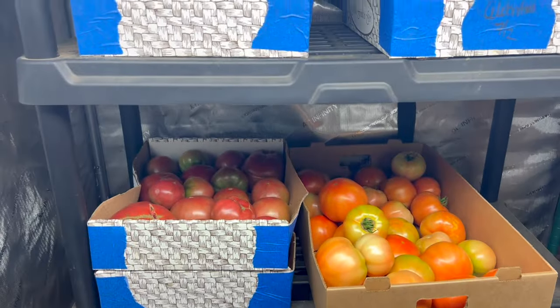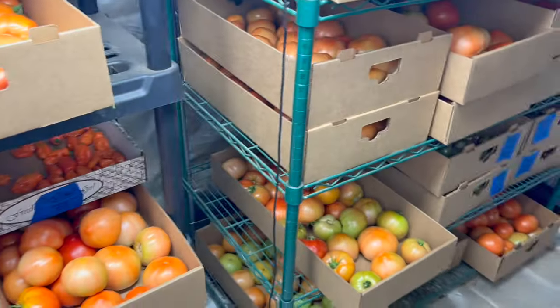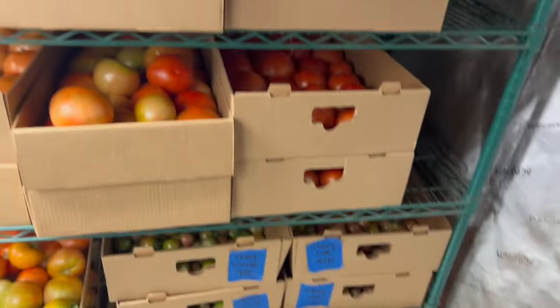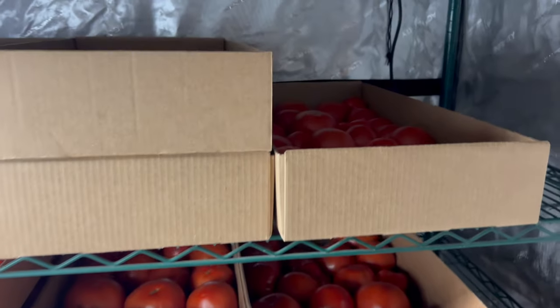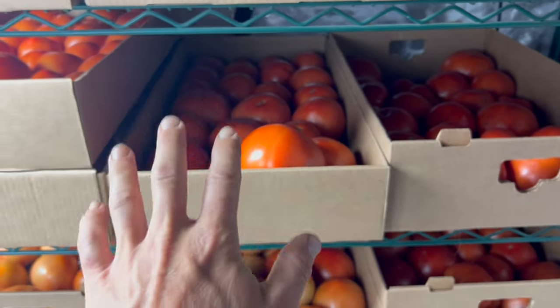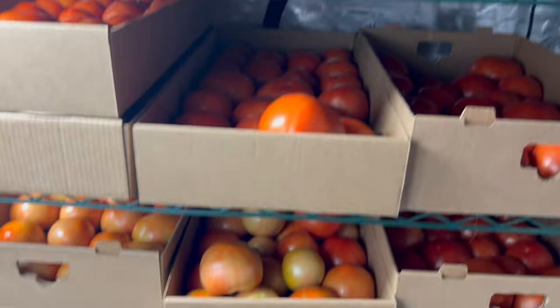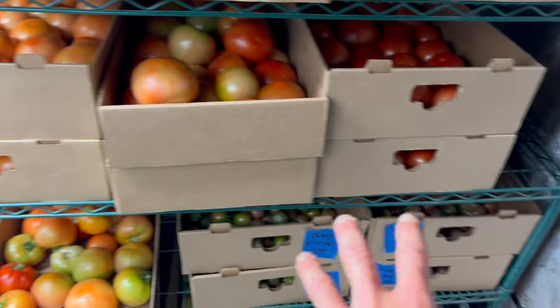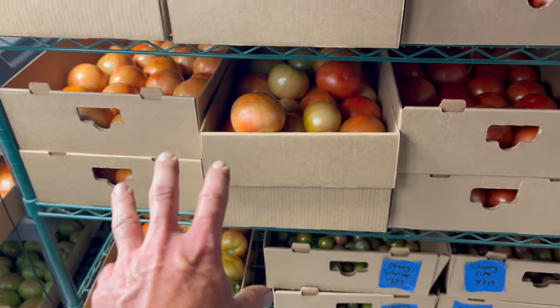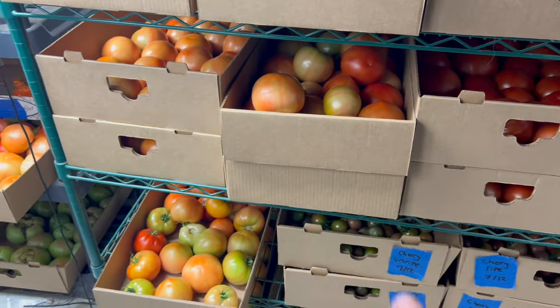So if you want your green tomatoes to ripen a little bit faster, put those on top because the riper ones underneath will off-gas and help ripen them — gas rises. If you want the green ones to stay green longer and the ripe ones to get really ripe, put the riper ones on top and the bottom ones will off-gas upward. You can control whether tomatoes ripen in one to two days or three to five days this way. I hope this information was useful — I'll see y'all in the next one.